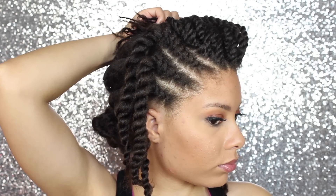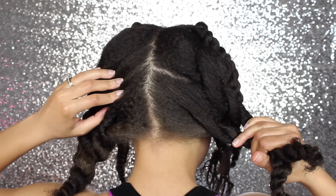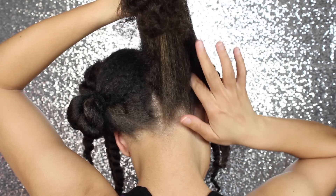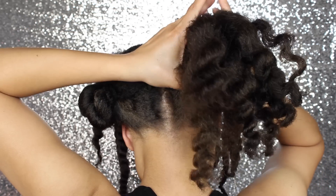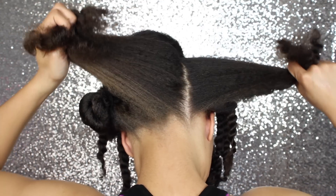This is how your hair should look so far. Now on to the back. The back is going to have four jumbo flat twists and I don't care if my parts are straight in the back so I just use my fingers.